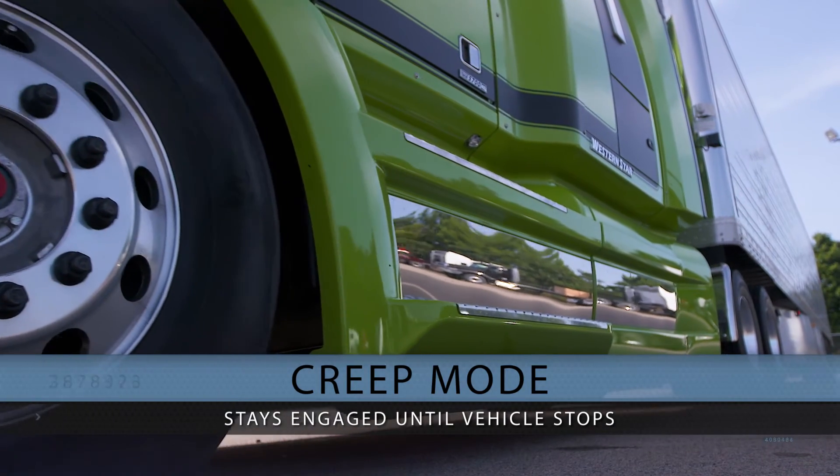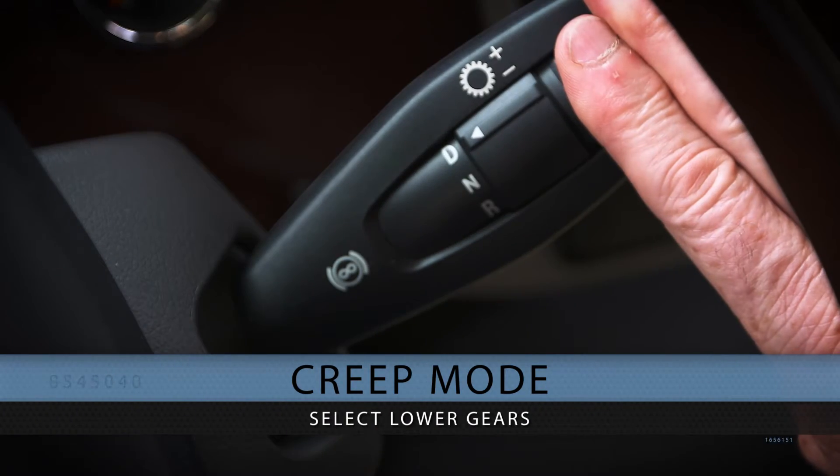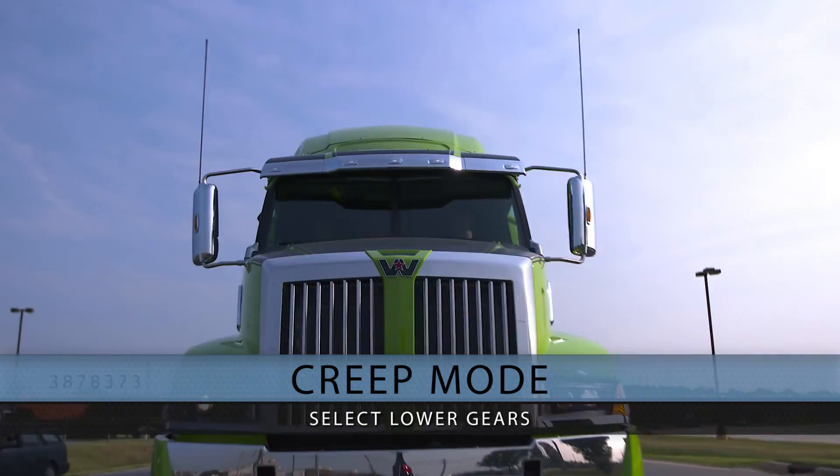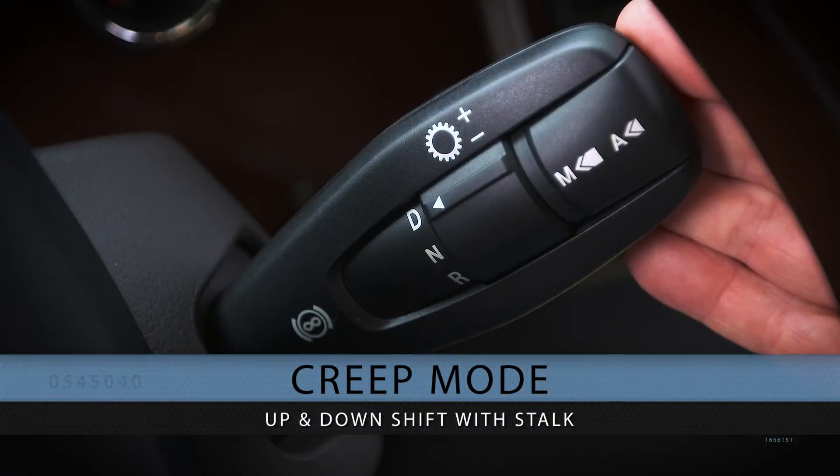You can also select a lower gear while in creep mode for sliding trailer tandems or in stop-and-go traffic, and the transmission can be upshifted or downshifted with the shifter stock.